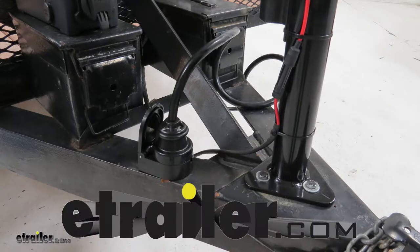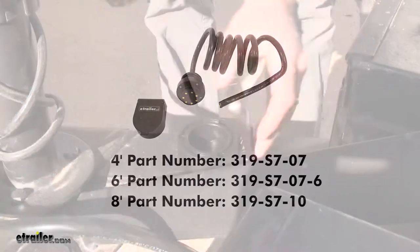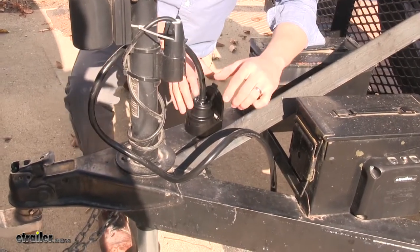Today we're going to be taking a look at the Easy Connector Magnetic Seven-Way Trailer Connectors, available in three sizes. These magnetic trailer connectors take the hassle out of loose connections, bent or broken terminals, and rust or corrosion.